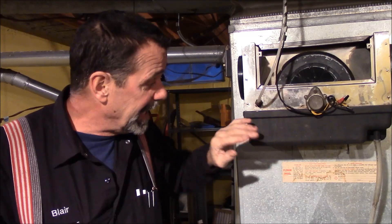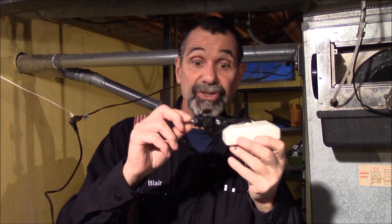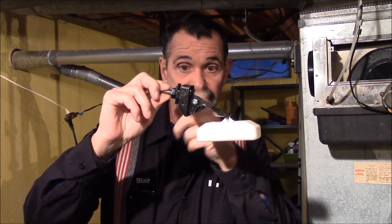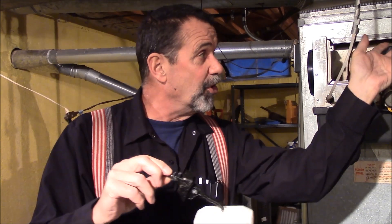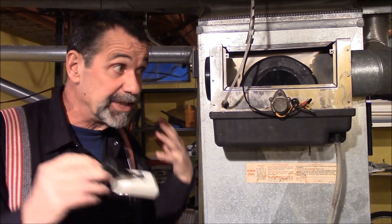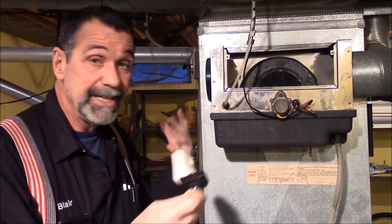Here we are on location showing the drum style humidifier, showing the fact that it has a replaceable motor, and this unit has been overflowing — so we're going to show how to change the float assembly in it. When the water level comes up it shuts off; when the water level goes down it lets water in. You keep this foam drum that you see rotating here in a water bath to get water in suspension into the furnace.